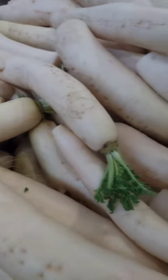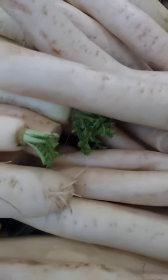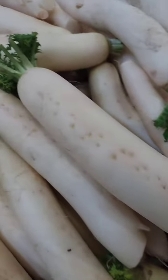Daikon oroshi: this is a Japanese dish made by grating daikon and serving it with soy sauce or ponzu sauce as a dipping sauce. It is often served with grilled or fried dishes.